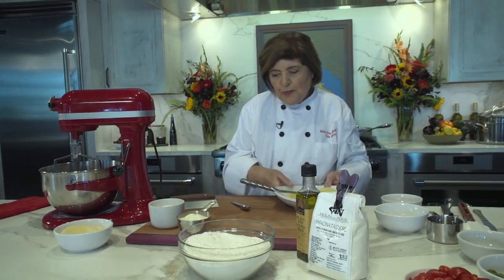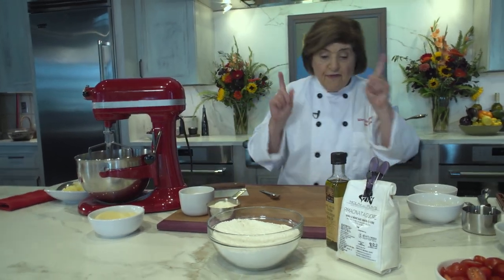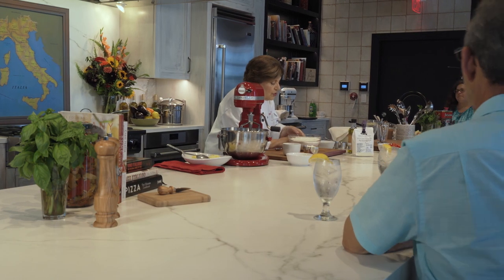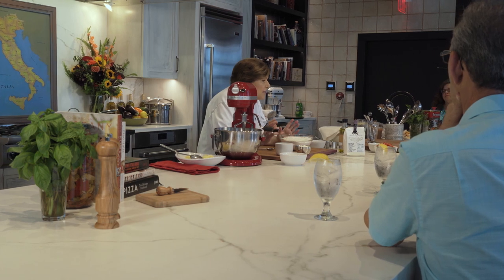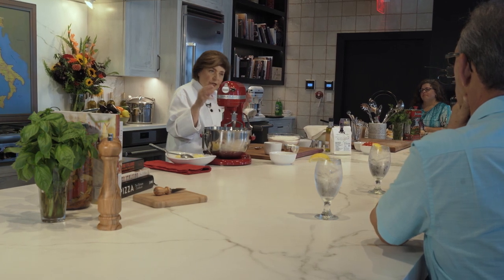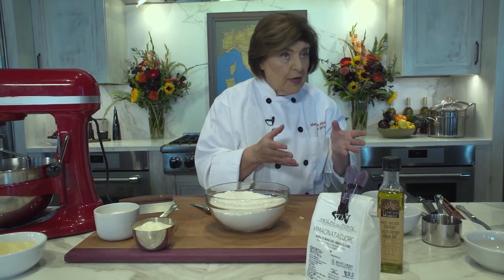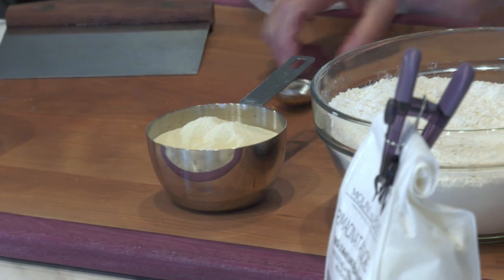I'm going to let that yeast get going while I talk about the flour. This focaccia uses a regular flour — what in Italy would be called a double zero flour, comparable to our all-purpose flour. But in addition, we're also going to use semolina flour.